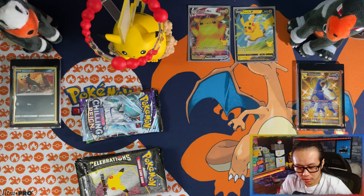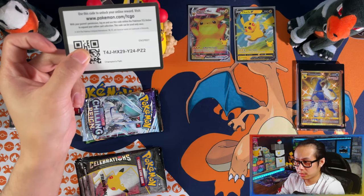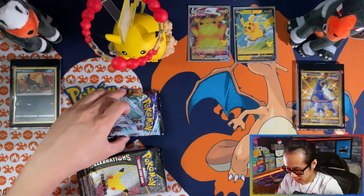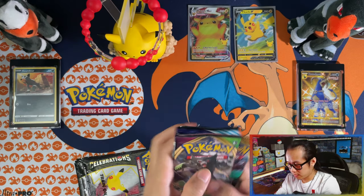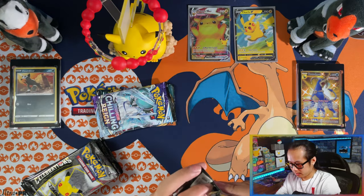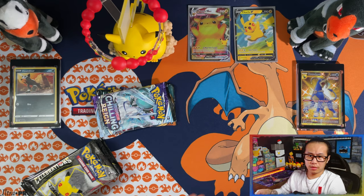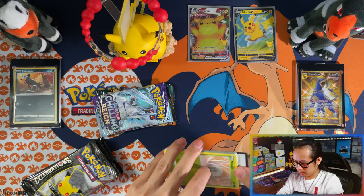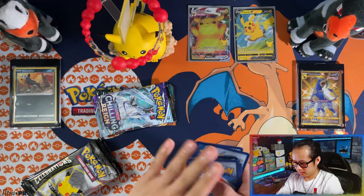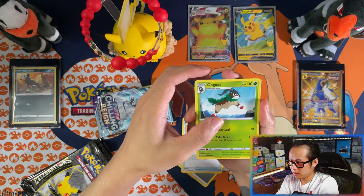All right, cards are back on the board — time to get cracking into the packs. But before that, let me give you another Champions Buff gold card. Let's start with the Vivid Voltage pack. What can you imagine — pulling the Chonkachu VMAX or even a full art from this box? Starting off with a metal energy, memory capsule, and a few commons.